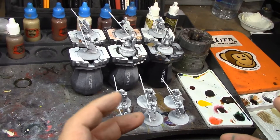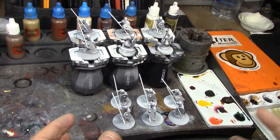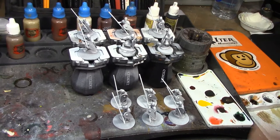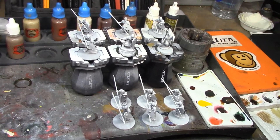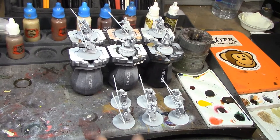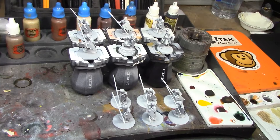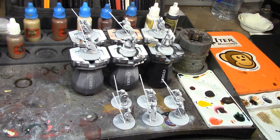I'll batch paint the base coats for the first six, then put the next six on the handles and do them the same way. Then I'll go through and do the individual heraldry and their colors. Once they're all done I'll brush on the quickshade dip, and when that dries I'll paint the bases, flock them, and matte seal them. Same thing I did with the Hooscarls - if you watched that video there won't be any big surprises.